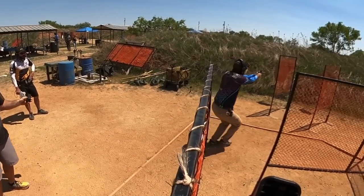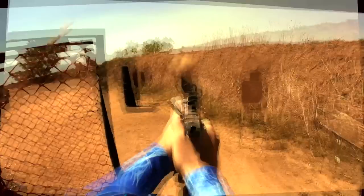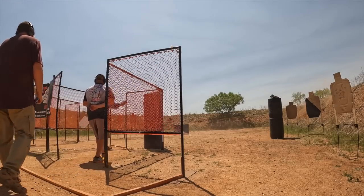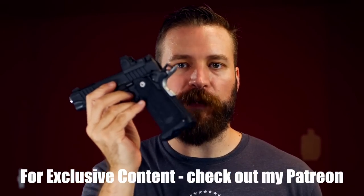Those of you familiar with the channel know that this gun's big brother is what I shoot in competition — the Bull Armory Ultimate Racer. I spend so much time shooting the Ultimate Racer that I wanted a concealed carry gun with basically the same ergonomics, a very similar trigger, and similar presentation. That's what the TAC-425 has on offer.